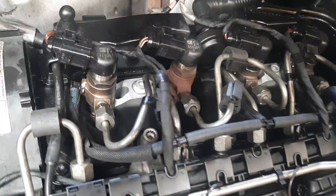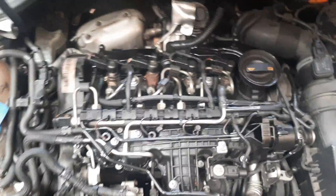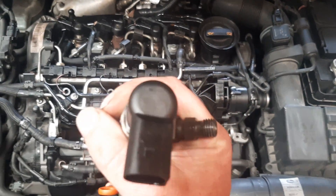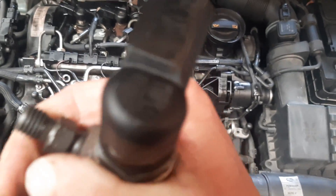Torque to specs — I think it's something like 8 newton metres by 180 degrees, but that's very important, to torque it correctly. The next thing to do is to code the injector with the offset code. On the Siemens Conti it's a six-digit code — you can see it on the top of the injector.